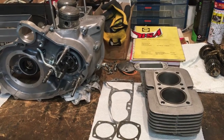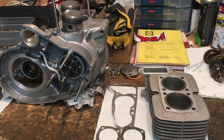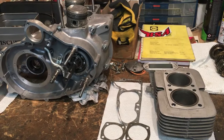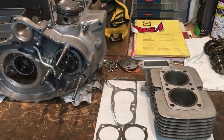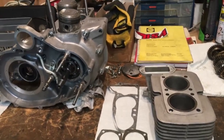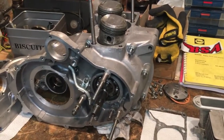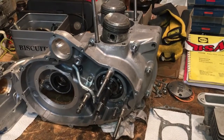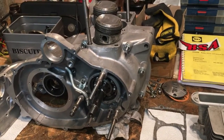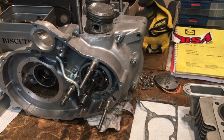Hello everyone, Angus Campbell here. Monday the 30th of December 2019. A quick episode, hot on the heels of the last one I published last night, simply because I want to get the barrels onto the crank cases to protect the pistons. Just a reminder, this is the E35 Fury where we've begun the final clean build.